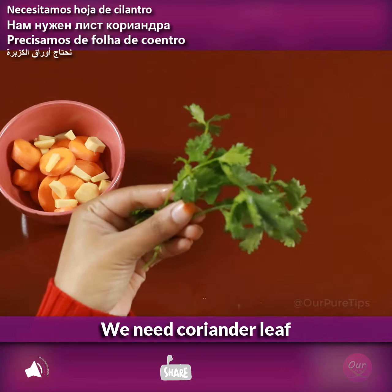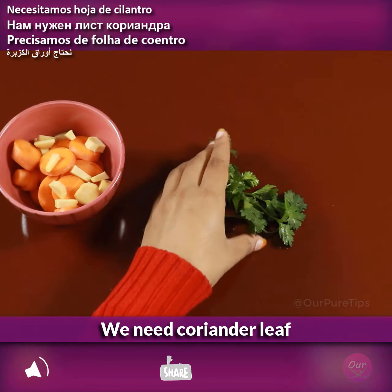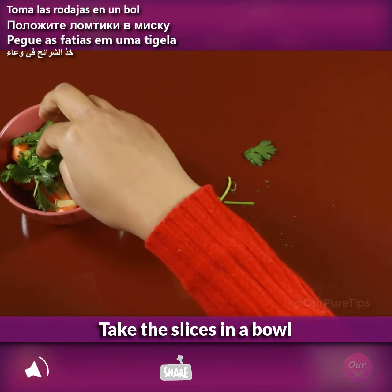We need coriander leaf. Take the coriander in a bowl.